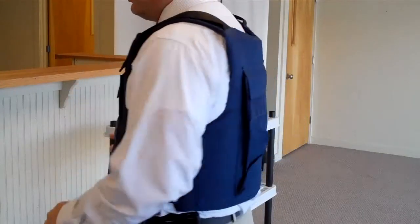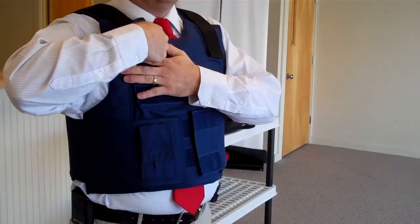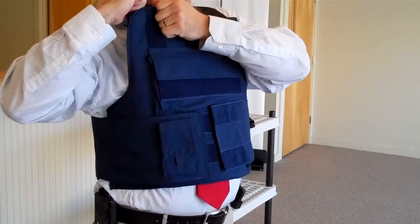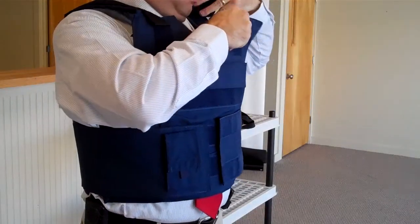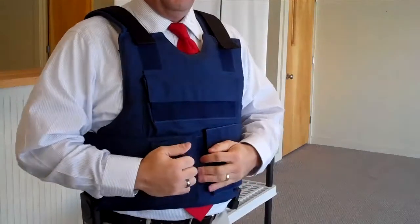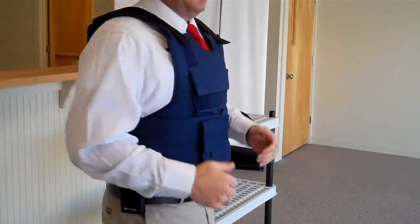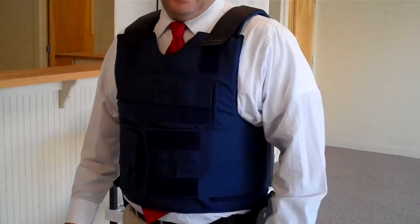But a quick rundown — just wanted to give you a look-see on this vest and the adjustable strap system. You don't have to be too particular about sizing; it adjusts quite a bit. This is my good quality Threat Level 3A vest.